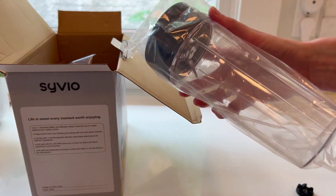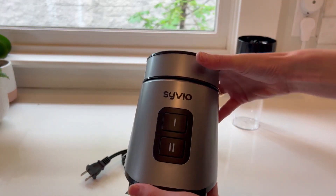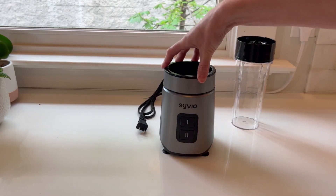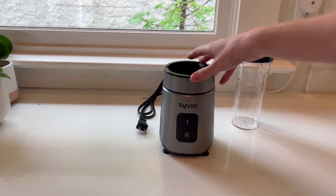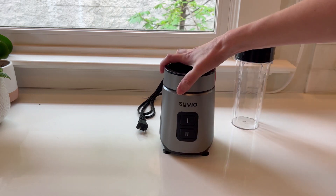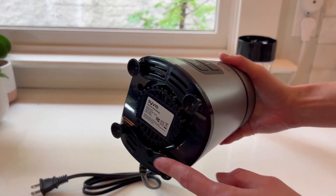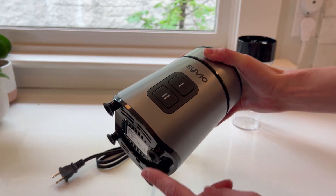This cup actually has the blender part attached to it, and here is the blender itself. It's very low profile — it definitely could just live on my counter. It's super small and easy to put into a cupboard; it's not going to take much space. It has these little rubber feet so it sticks to the counter and stays in place while making smoothies.